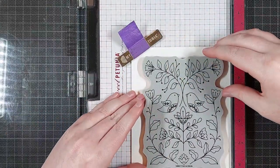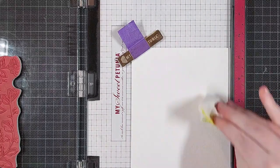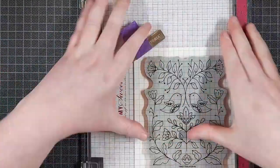I'm starting out with a panel of Canson Montval 300 GSM watercolor cardstock and I cut that quite a bit bigger than an A2 sized card so I can die cut an A2 sized panel out of it later.